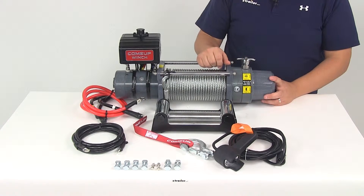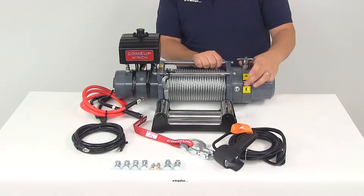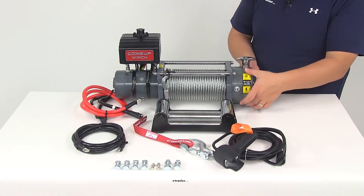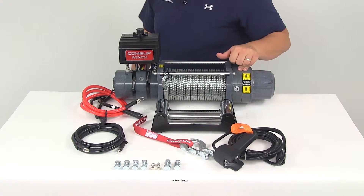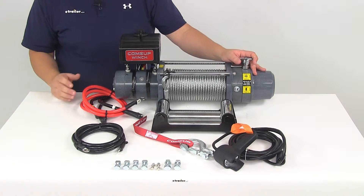Another neat feature is that if you don't like where the T-handle is positioned — maybe you need it at an angle or towards the back — you can loosen up the hardware and rotate that area, which will rotate the location of the T-handle to best fit your application.